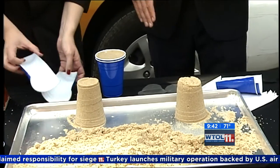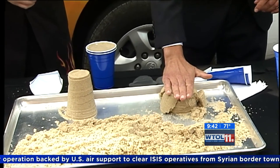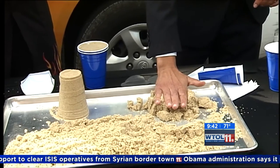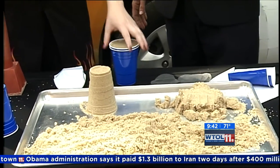Now I also built a sandcastle. Why don't you apply some pressure to yours — just put your hand right on top and press down. It kind of crumbles and falls apart, right? That's because sand doesn't allow friction to build up, so the particles slide past each other and the grains aren't very sturdy.